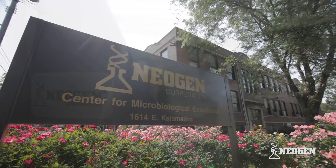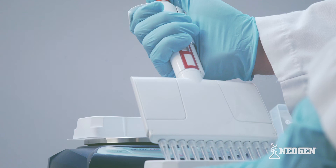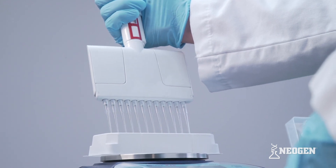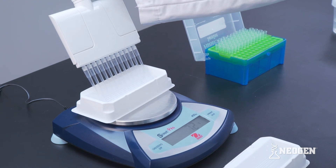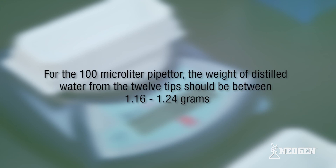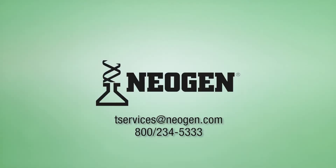Neogen recommends calibrating your pipetters once a year. New pipetters come with calibration certificates that are good for one year from the date of first use. Pipetters can also be checked for calibration by following the pipetting steps mentioned earlier — checking calibration is also a good way to practice pipetting. To check calibration, using either method described, pipet one draw of all 12 tips at 100 microliters of distilled water into an empty reagent tray that has been zeroed out on a scale. For the 100 microliter pipetter, the weight of the distilled water from the 12 tips should weigh from 1.16 to 1.24 grams. If the weight is outside of this range, the pipetter should be sent in for calibration. Neogen offers calibration services and all of the products shown in this video — please contact your Neogen representative to learn more.